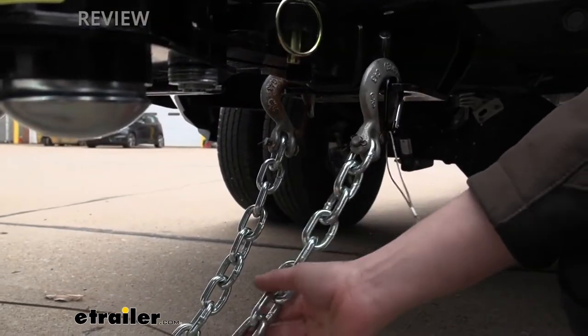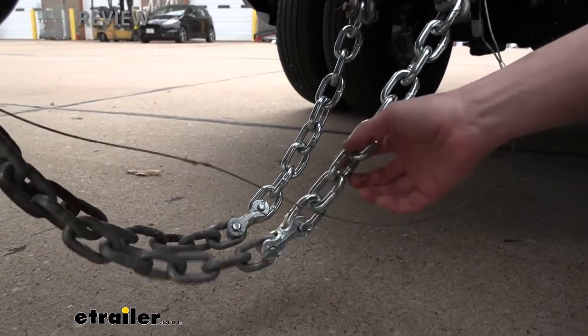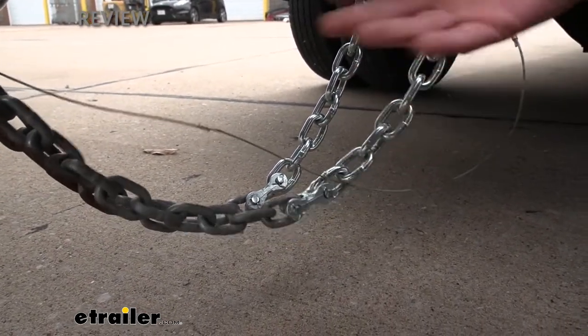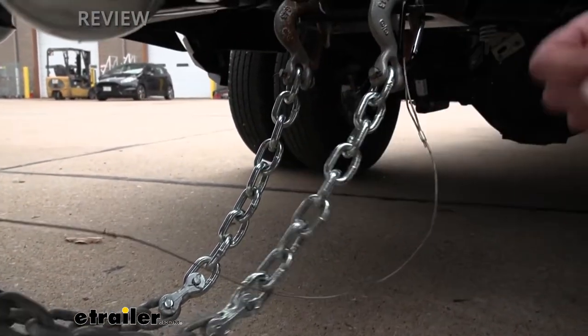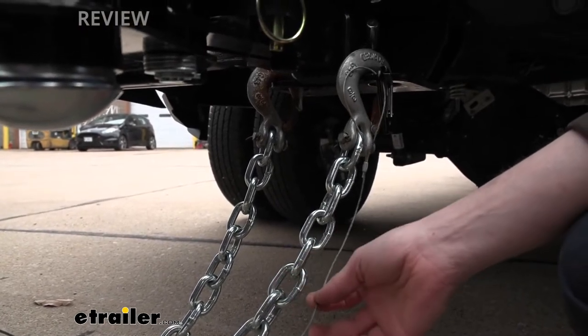You'll receive 17 inches of chain, and the chain that comes with the kit is rated up to 15,800 pounds, so that's enough for our trailer here which has a max weight of about 12,500 pounds. You also get about 20 inches of extra breakaway switch cable.